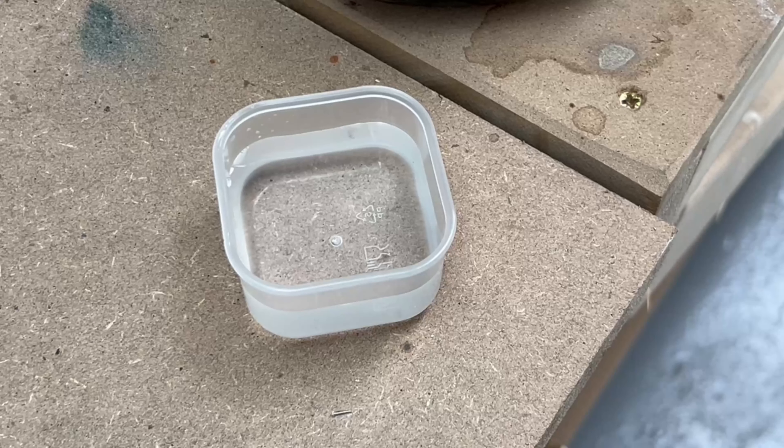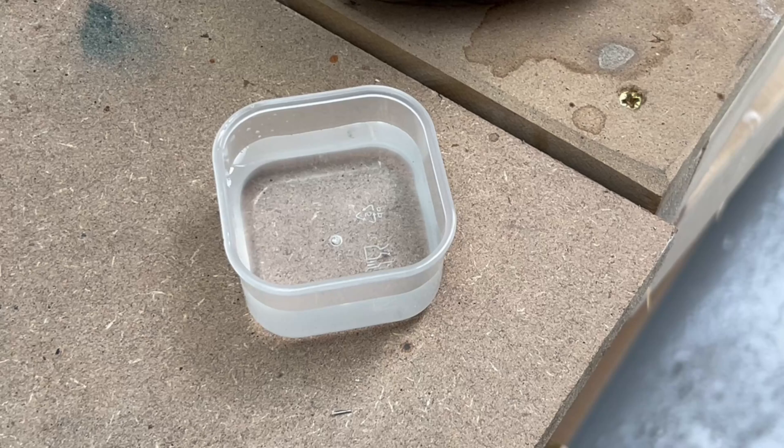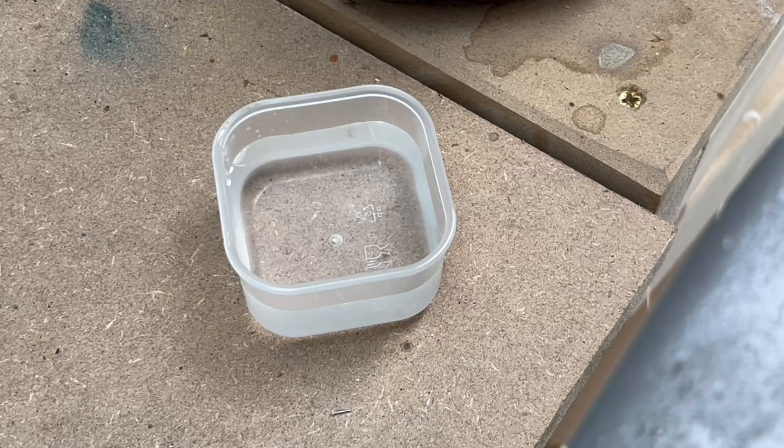Here we have our new acid — this is a brick acid. It's essentially the same as the acid I used yesterday, but it's about half the strength. The thought behind it is that maybe the other acid was too strong and it was causing an oxidization layer on the top, which stopped the ring from etching. So let's try this one.